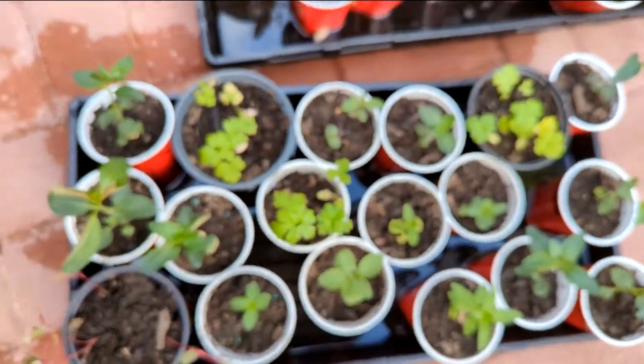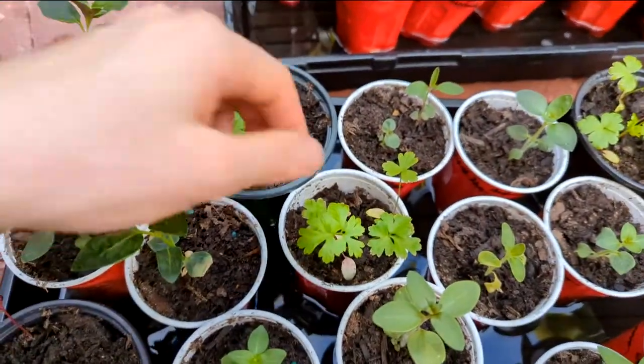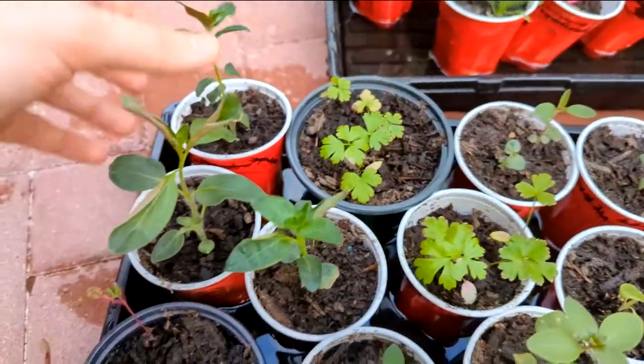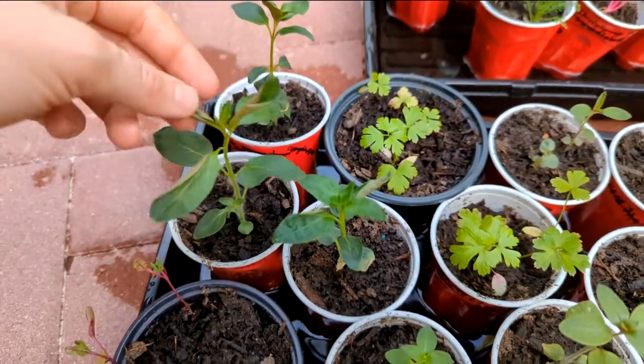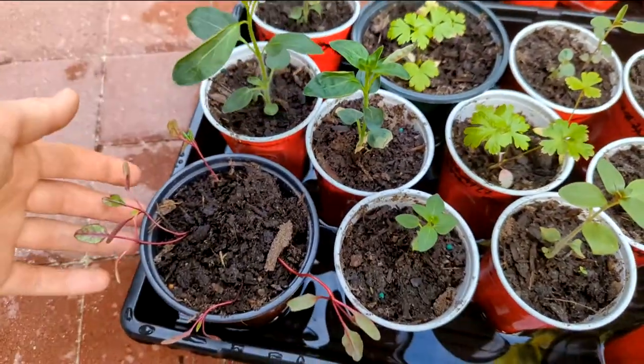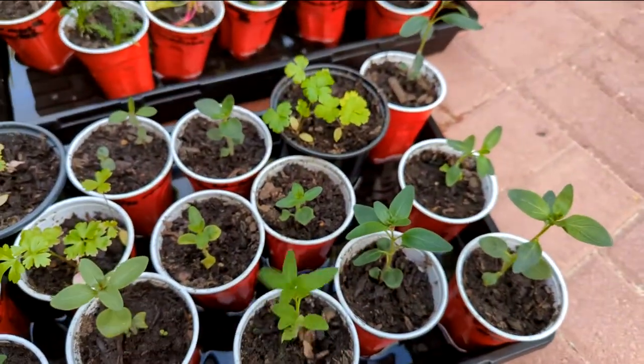Some other more mature seedlings. I've got some really pale parsley — don't know why, probably need to fertilize these guys a little extra. I've got some more snapdragons; this is getting to be transplant size. Beets, snapdragons — that's the theme of this tray.